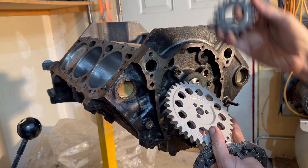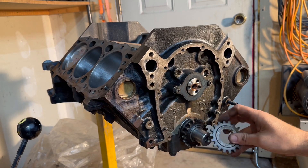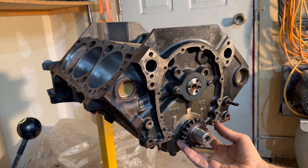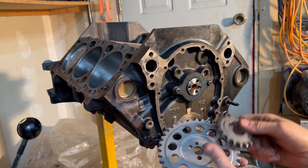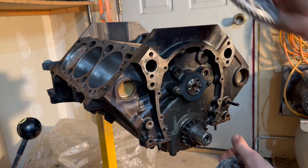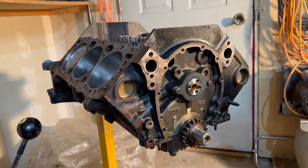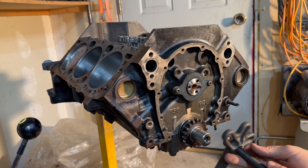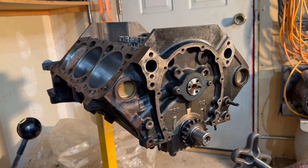This is just your standard Melling stock replacement setup. I almost didn't even put my new lower gear on — I almost just ran the stock gear that was on there — but I thought, nope, I'm going to video it today. Might as well do it right, put the new gear on the bottom and get it all set up. First thing I'm going to do is run my contraption of puller and bolts and hose clamp and see if I can make this successfully extract from the crankshaft.